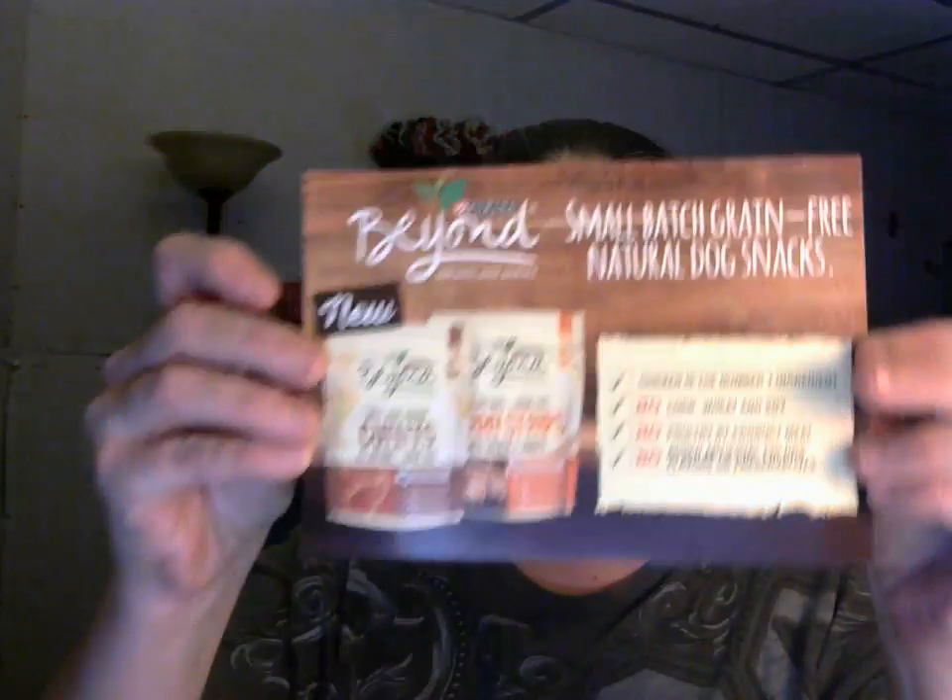Next in the box, there's a little card that tells you what's on the inside. This is going to be Purina Beyond — it's a bag of dog treats for your dog. It gives you two new flavors, and on the back it gives you little missions on what you can do.